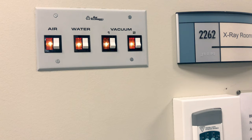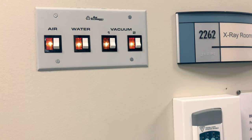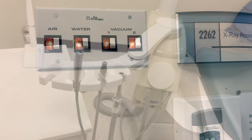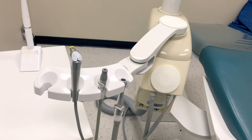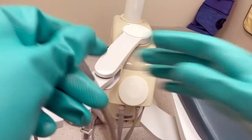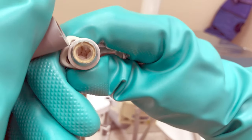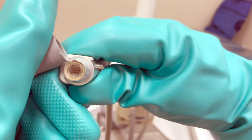At the very end of the day, we need to turn off the master switches that are on the wall. This will turn off your air compressor, your central vacuum, and your water. Make sure you don't touch these with your dirty gloves — take your gloves off or use an elbow to turn the switches off. Now with those switches off, we can check our evacuation traps. Under the silicone tip of the saliva ejector, we have a trap. Take the tip off and look at the trap.